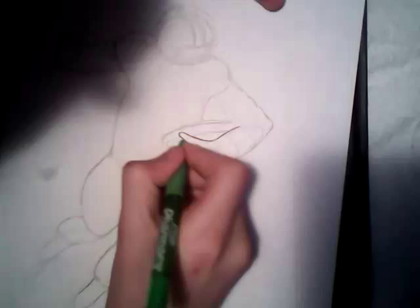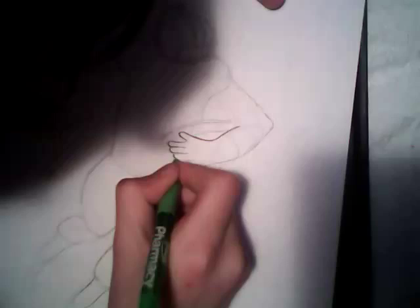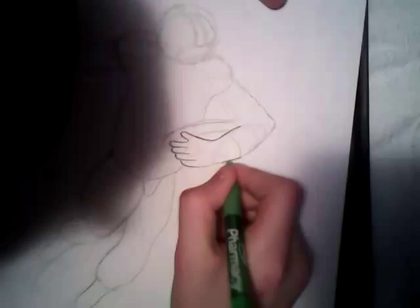Once you ink this drawing, there's literally no going back, there's no retrying it, unless you want to start the whole thing over — and ain't nobody got time for that.